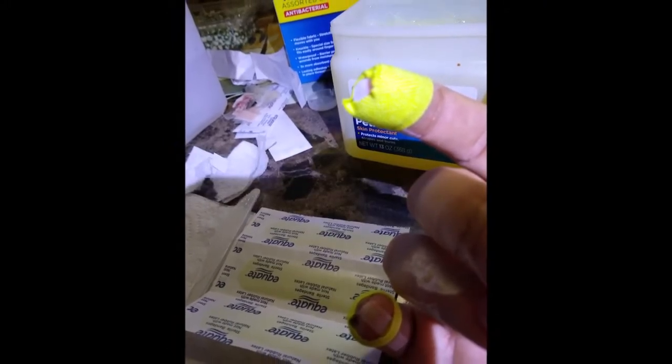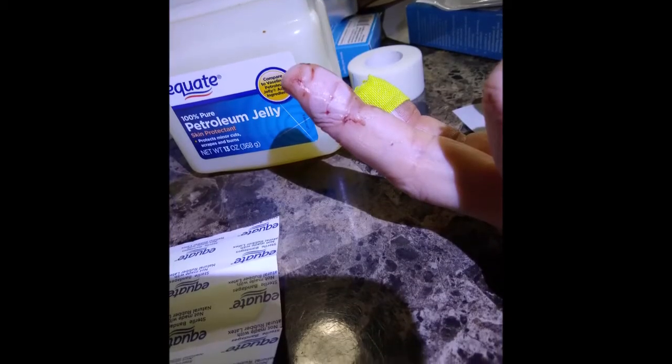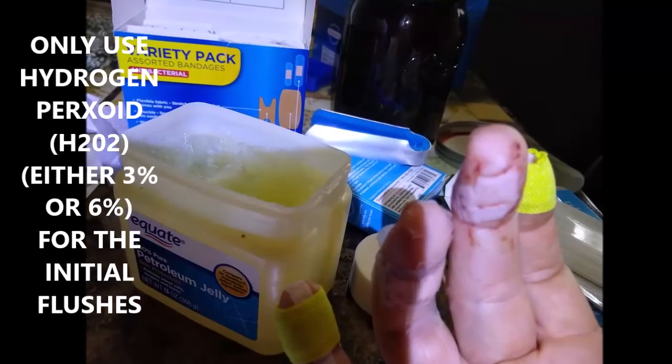After you flush it out, let it bleed a little bit and then come back with hydrogen peroxide. Flush it out three or four times, make sure it's clean, open the wound a little bit — it might hurt a bit, but it's certainly worth it. That's the most important time.